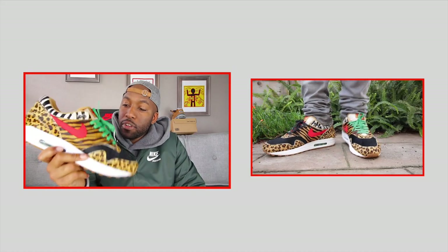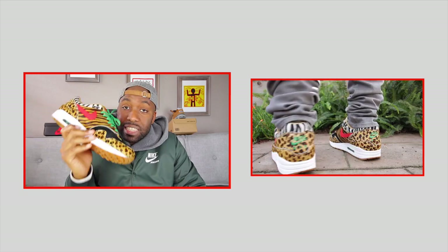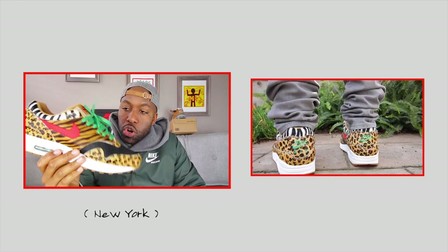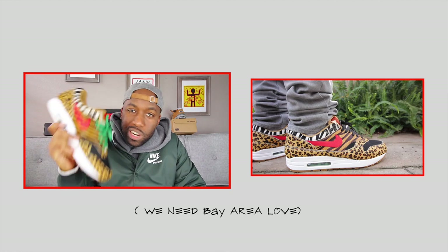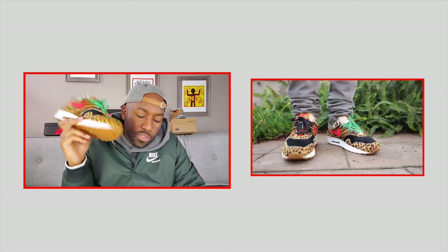Going back to how I copped these sneakers — I put in a raffle at Bows and Arrows in Berkeley. They are really fair with it and it was only applicable to local people. Shout out to them for doing that because lately all the sneakers seem to be dropping in New York, LA, and Chicago, and we're not getting too much love in the Bay Area. So Nike, step your game up — show the Bay Area a little bit more love if you're watching this.